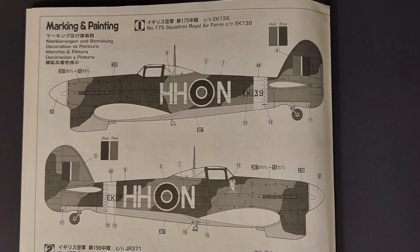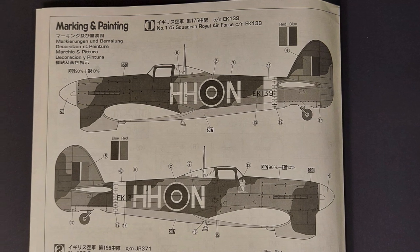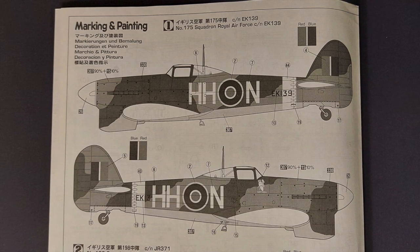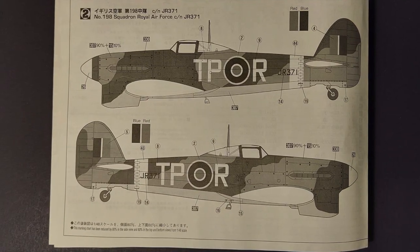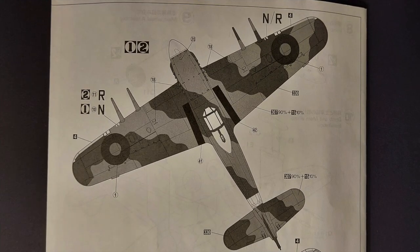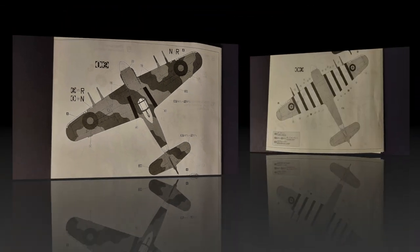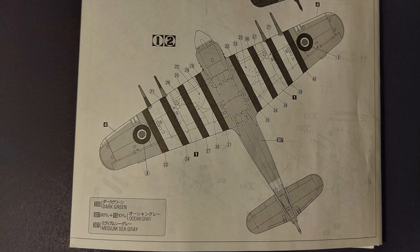Moving on to the marking and painting guide, there are two marking options. The first is for an aircraft flown from No. 175 Squadron — there are quite a few historical photos of this aircraft online which would be a helpful reference. The second option is an aircraft from No. 198 Squadron. The marking guide also has plan views of the upper and lower surfaces of the aircraft, which is pretty clear. It's just a matter of taking your time painting and decaling the aircraft.